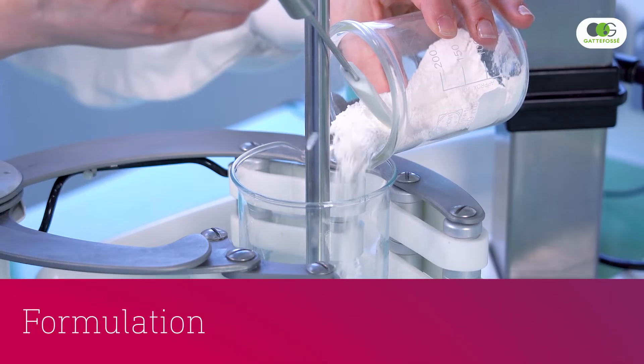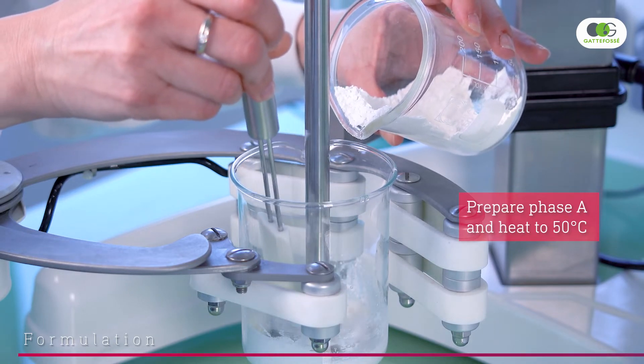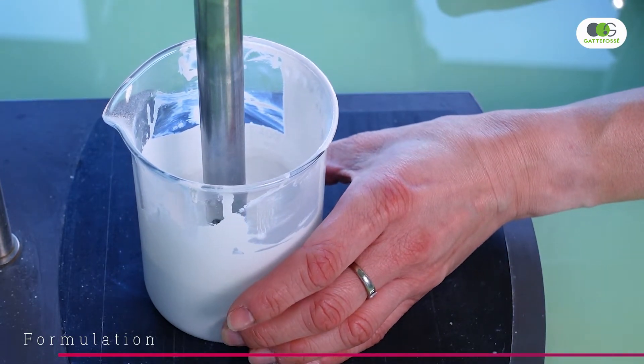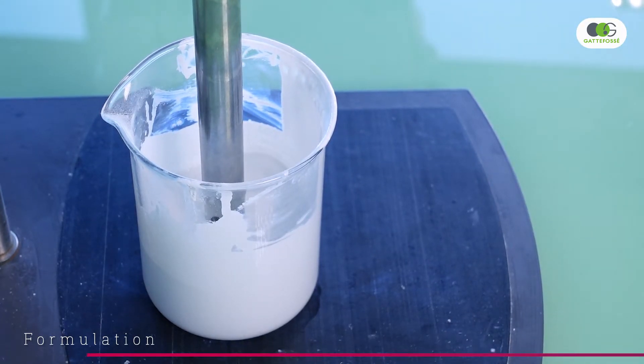Let's go to the lab. First, heat the oil phase to 50 degrees Celsius and disperse the mineral UV filters. We use an ultra-turrax at the end of the preparation to ensure that the pigments are well dispersed and to break any remaining agglomerates.